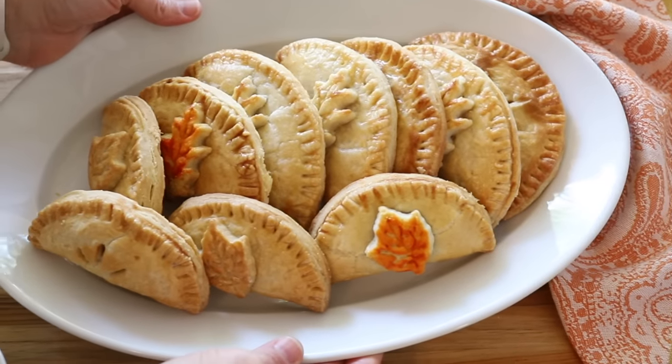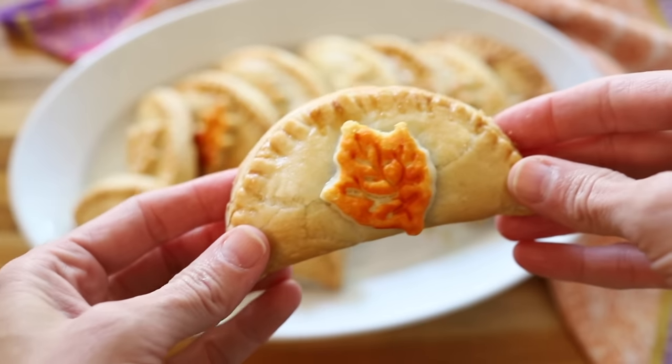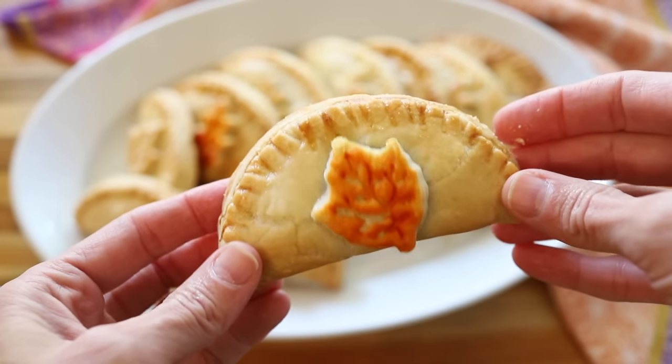Today we are making pumpkin hand pies, and these are, first of all, completely adorable. They're also so easy to make with just five ingredients in the filling and a store-bought crust. Anyone can throw these together.